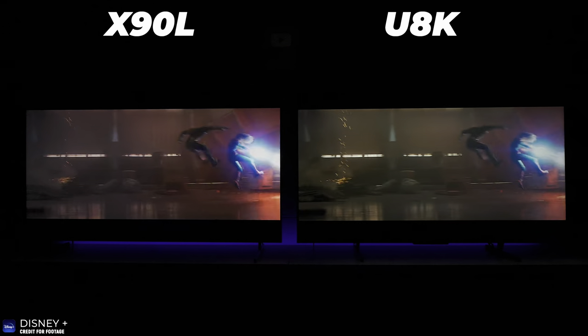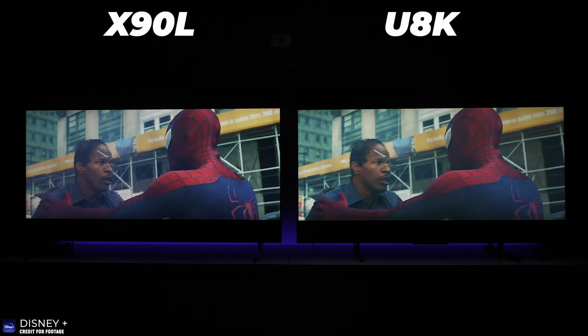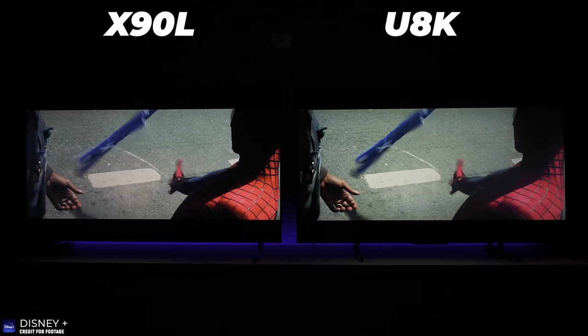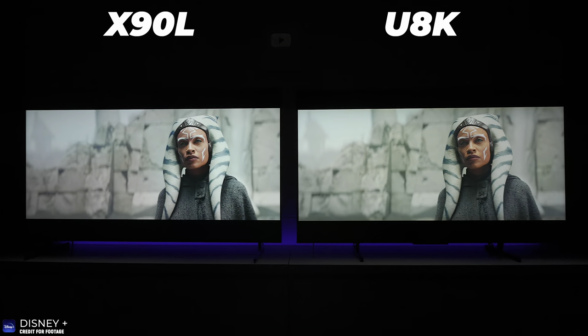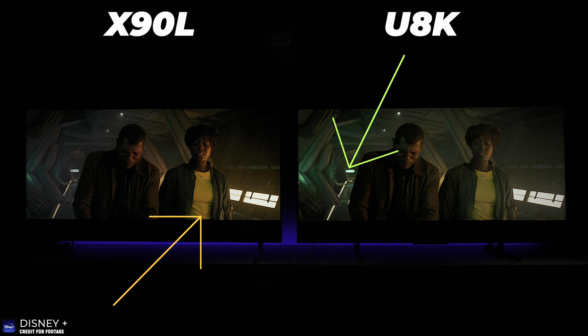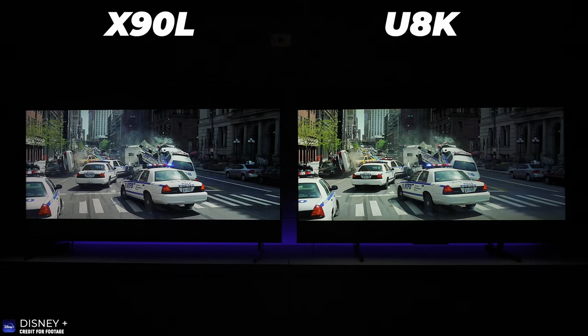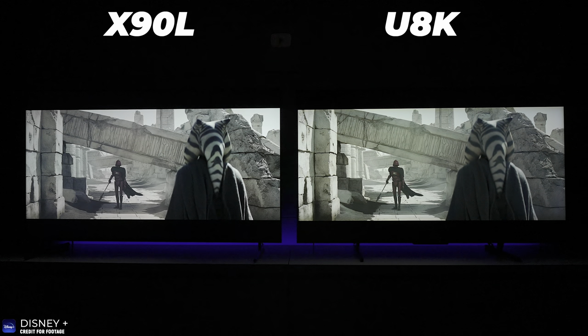Looking at movie content, sometimes the Sony performs really well and other times the Hisense performs really well. The Sony has a more natural, flat look while the Hisense has more contrast and more detail. In one scene the Sony shows more yellow on a shirt, but the background has more vibrant colors on the Hisense. There's also a latency difference — when playing back footage in slow motion, the Hisense loads the picture much faster than the Sony.